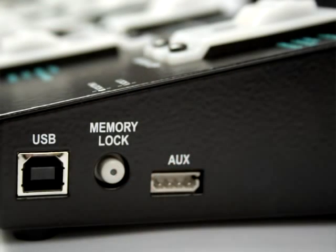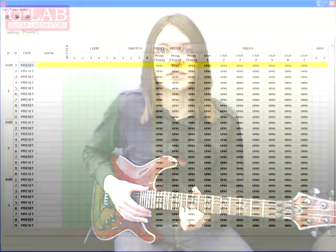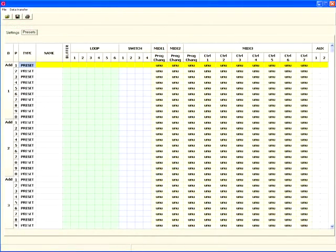The GSC2 features a USB connection, and this allows you to connect the device to your computer so that you can modify banks using the GSC2 software. This software is available for download from the G-Lab website.